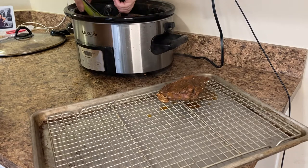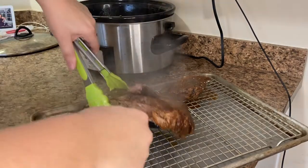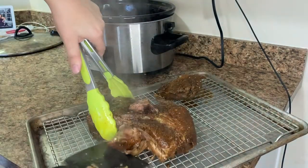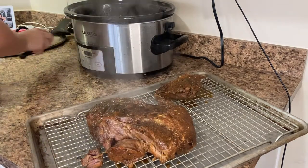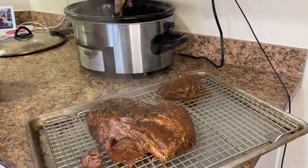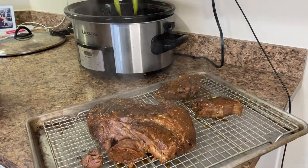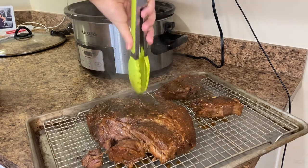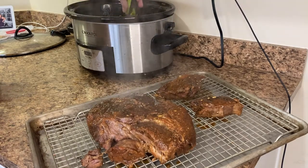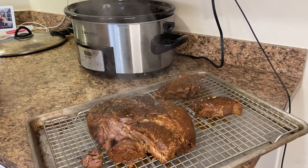If you don't have a full eight hours, you can cook on high — one hour on high for every two hours on low. However, the more time you're able to cook the meat on low heat, the more tender it will be. You also don't have to cook the meat in the oven for caramelization; you can serve it directly from the slow cooker. I like the additional flavor the oven provides, but I've definitely served it straight from the crock pot before too.